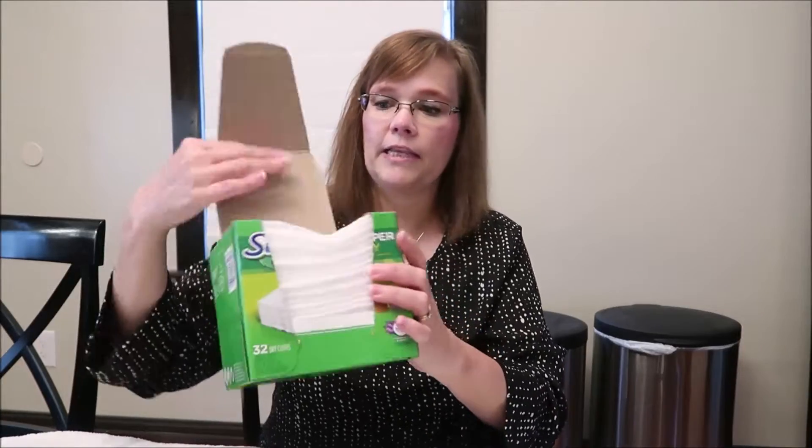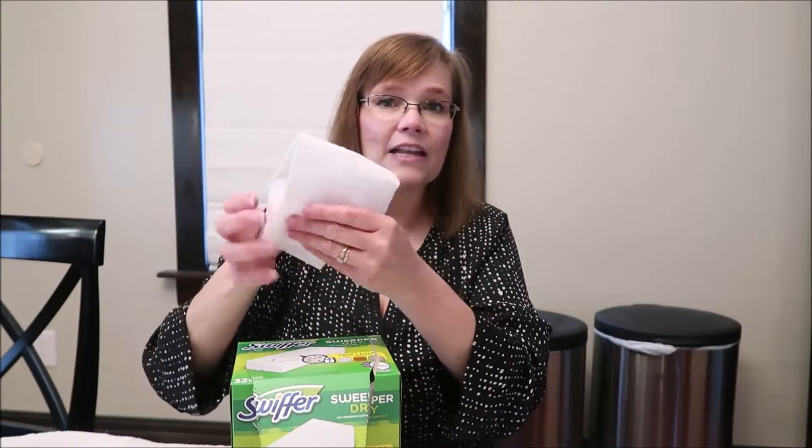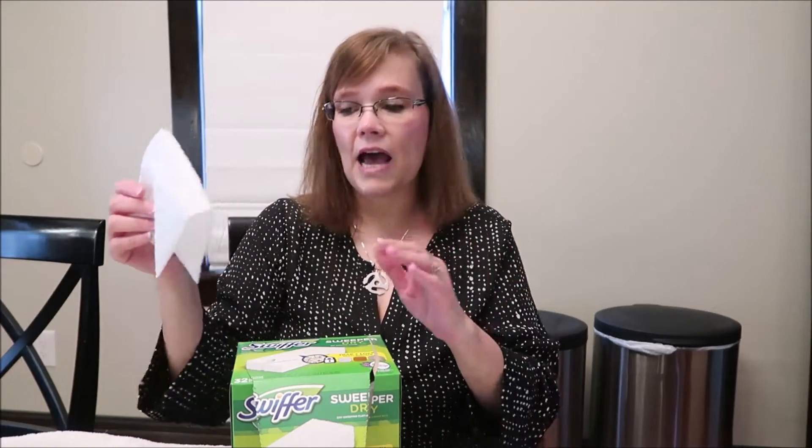I have the dry cloths here, and I do not use these for the floor. What I use these for is — I put one on my Swiffer and use it on our very high ceilings to get cobwebs, or I use them on furniture. I do not use furniture polish at all.